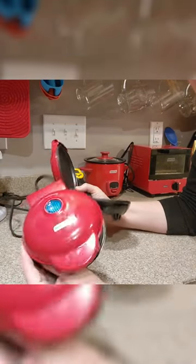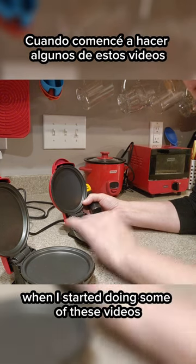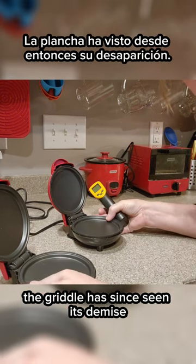On my favorite baby Dash appliance — it's the griddle. The one I bought a little over a year ago when I started doing some of these videos. The griddle has since seen its demise.